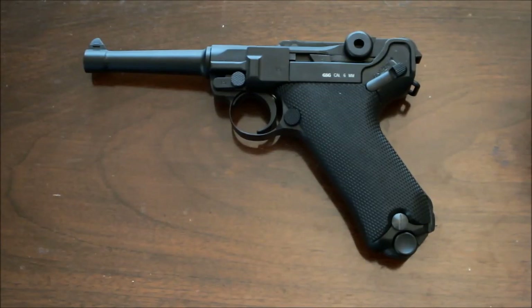Hi folks, this is Steve from the Pistol Place and welcome to this video update on the KWC P08 Luger. I've owned the P08 for around three months and I thought I'd post up some additional thoughts after my initial review on this replica.